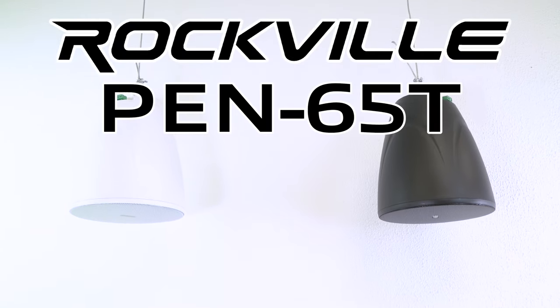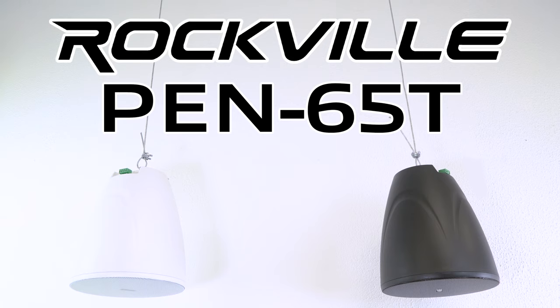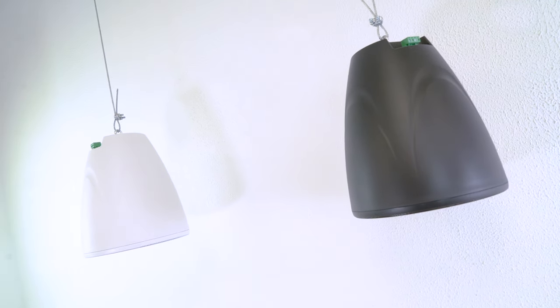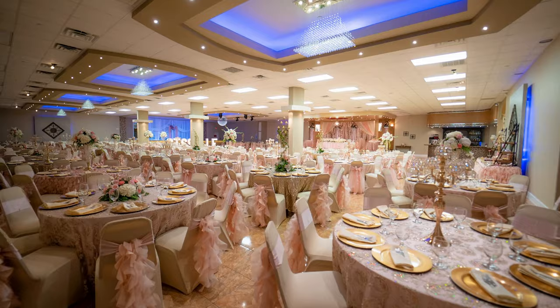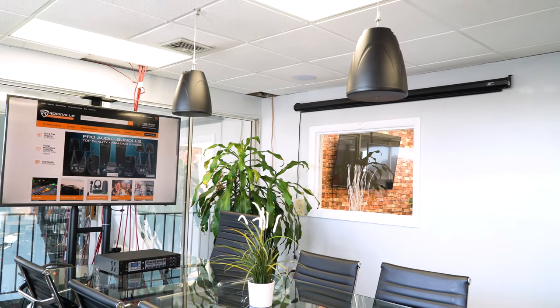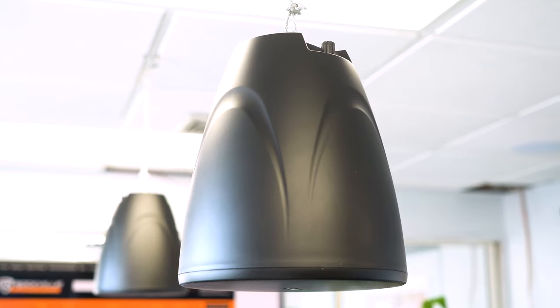These are the new PEN 65T six and a half inch 70 volt hanging commercial pendant speakers. They are available in two different colors of black and white, and these speakers are great for restaurants, lobbies, offices, conference rooms, schools, retail stores, event halls, warehouses, and any other commercial applications where you need a lot of speakers to fill up a large area, especially in spaces with very high ceilings.